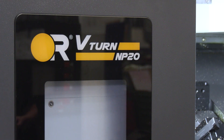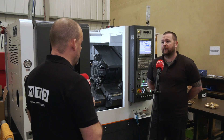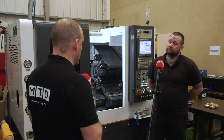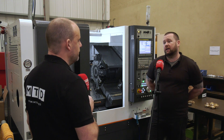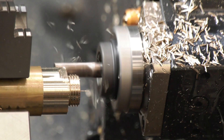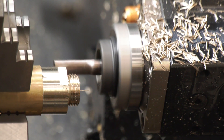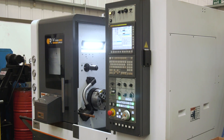Talking about modern machinery - brand new NP20 lathe here from Victor. This is your first Victor machine. How pleased are you with the installation? Very pleased, it went exactly how I expected from the people who bought it off. It's cutting our run times down and it's just a nice feeling to have a brand new machine that you know at one phone call, anything you need is there.